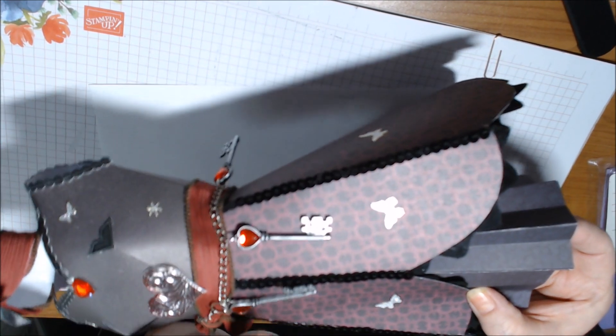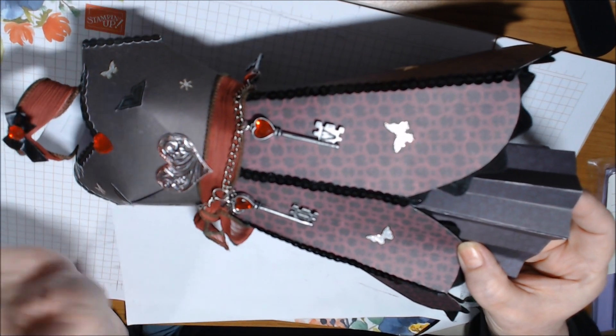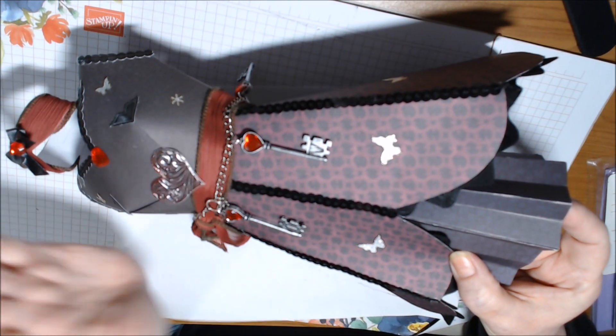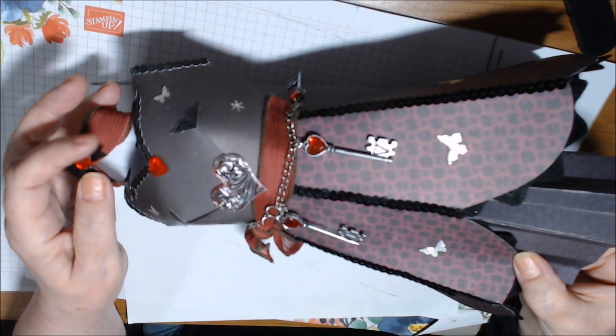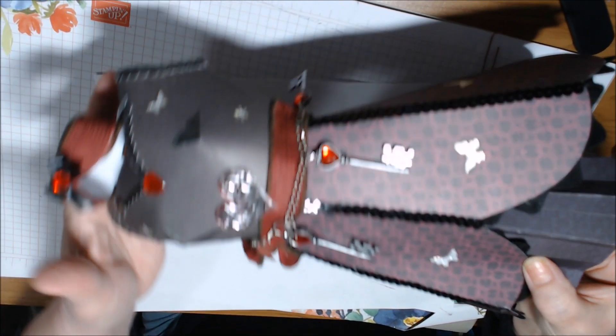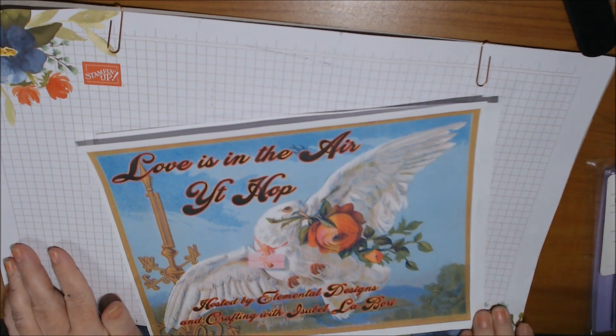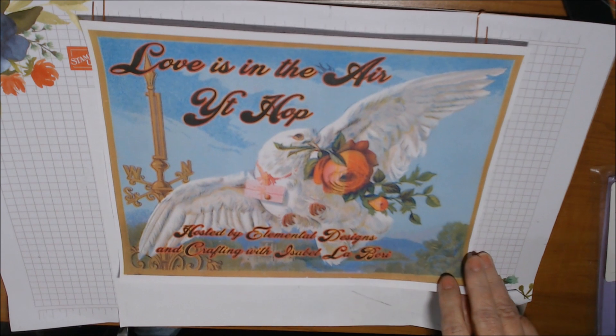I hope you like it — sort of. It's not really steampunk since I don't have gears, just hearts and keys because they went with the red background paper. I do kind of like that ribbon on it though. Anyway, that's my first one. Now let's get into Love is in the Air — the vintage shabby chic version.